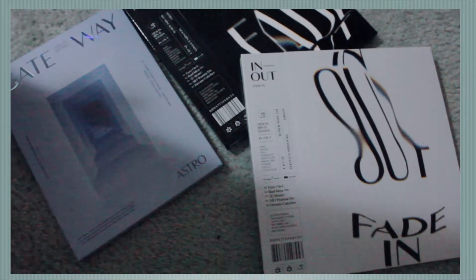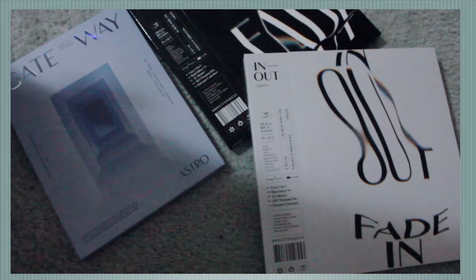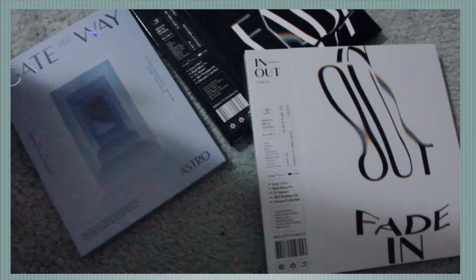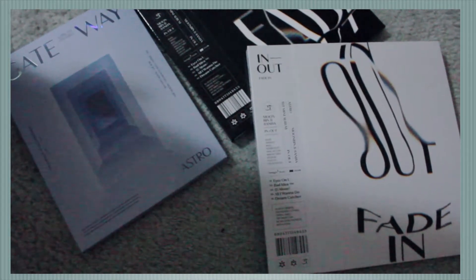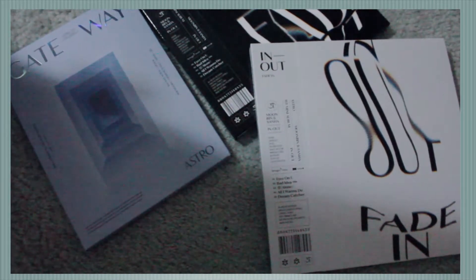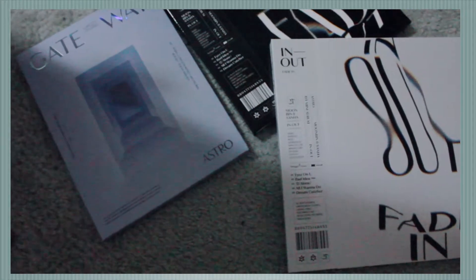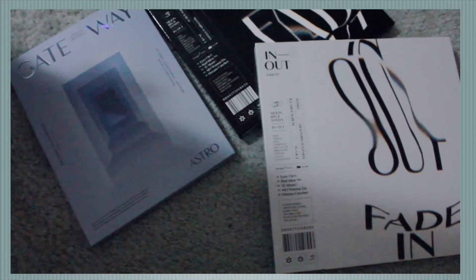Hey guys, so today I will be doing an unboxing of Astro's albums. Specifically I have Moonbin and Sana's In-N-Out albums, both the fade-in and fade-out versions, and then I also got my hands on Astro's latest seventh mini album, Gateway. I'm super excited.